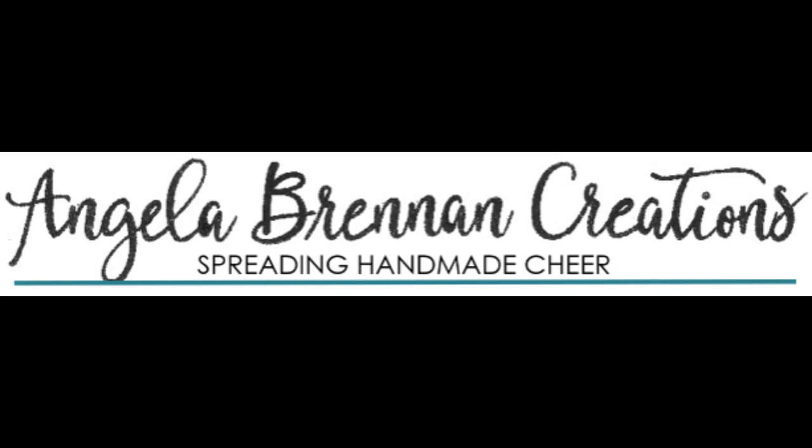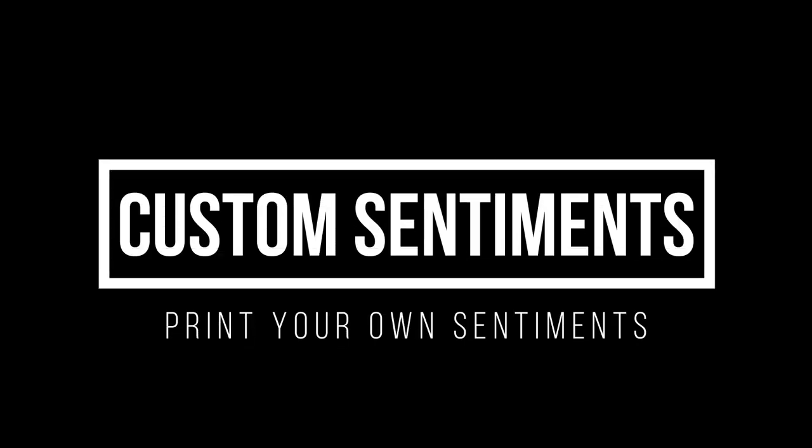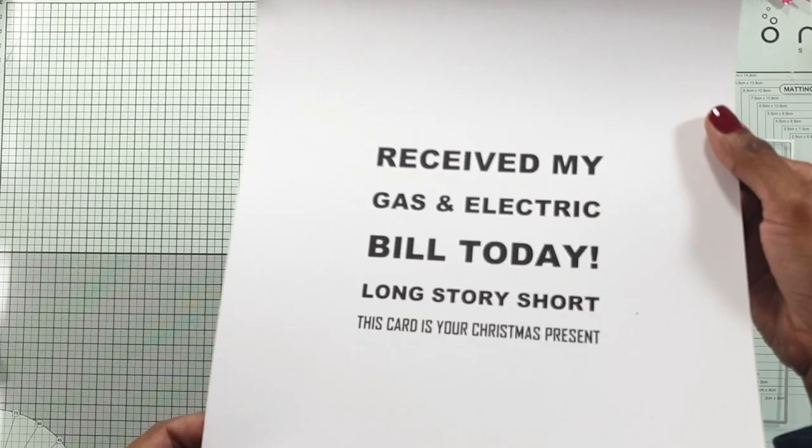Hello and welcome to my channel. I'm Angela Brennan and today I'm bringing you a video where I show you how you can create any sentiments you want and customize your sentiments in any way.